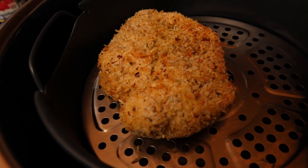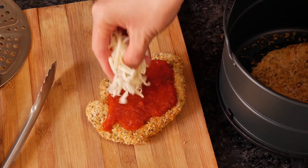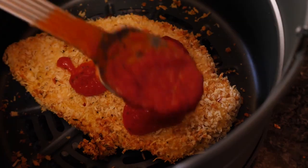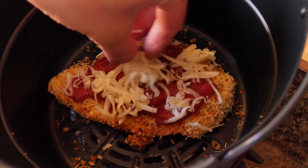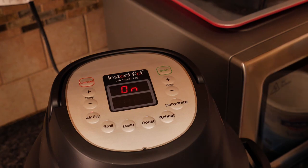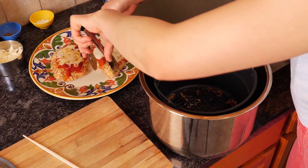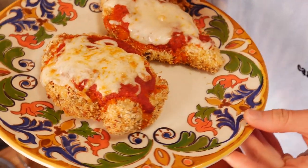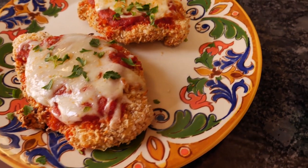Once your chicken is nicely golden and cooked all the way through, go ahead and top it with a little bit of sauce, a little bit of mozzarella, put it back in the air fryer and let it cook for about three minutes until that cheese is nice and melty. If you'd like, sprinkle on a little bit of fresh herbs like parsley, basil, whatever you have, and serve.